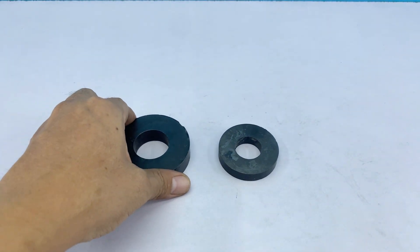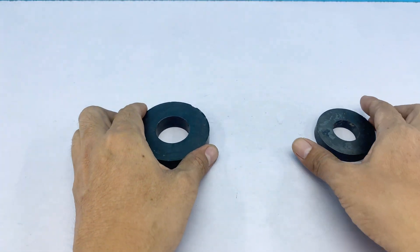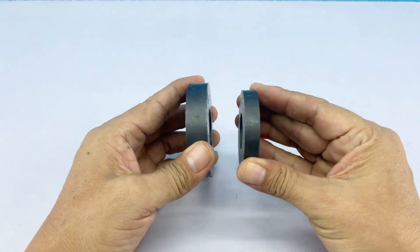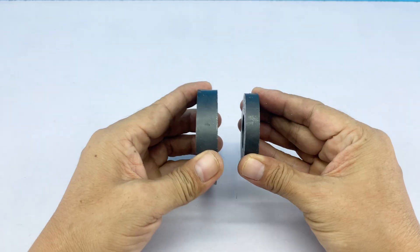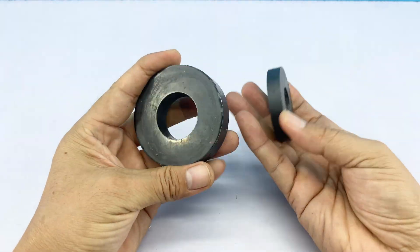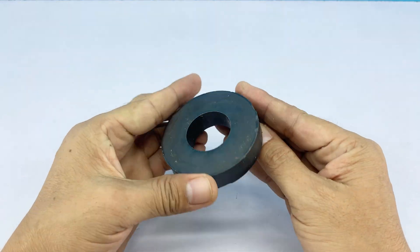Long ago, people found stones that could attract iron — the first natural magnets. From that came countless inventions, from compasses to machines. Today, we start with the same thing: a permanent magnet. Let's see what we can make from it.